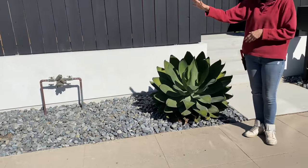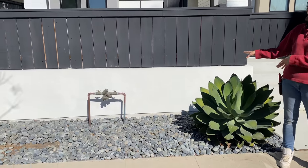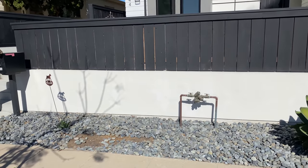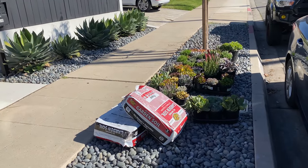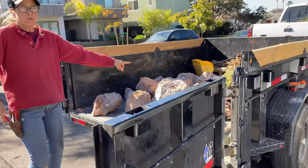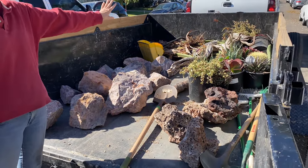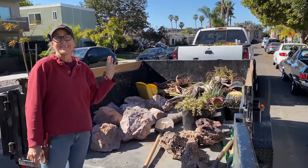I'm going to be working some of the rocks into the end of the design for cohesion, but we clearly don't need all of these. We have stockpiled plants, soil for mounding, mini boulders, driftwood, and a bunch more plants. So yeah, we are going to have some fun with this today.